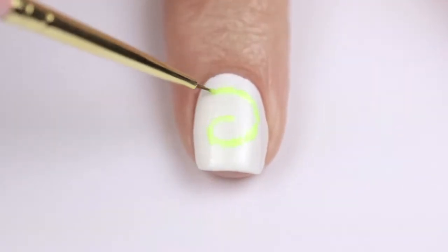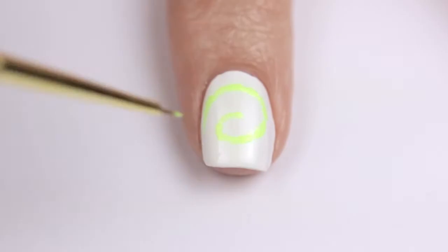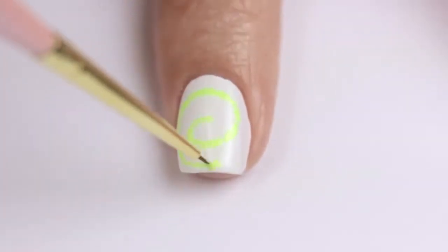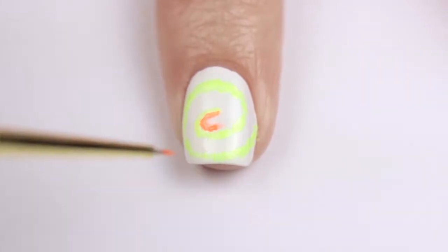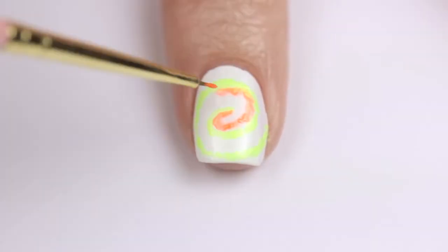You could also try using a toothpick too if you don't have a brush. Once you're done with the yellow, move on to orange, and then pink, purple, blue, and green.